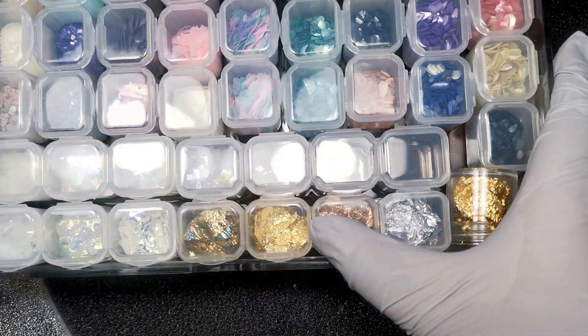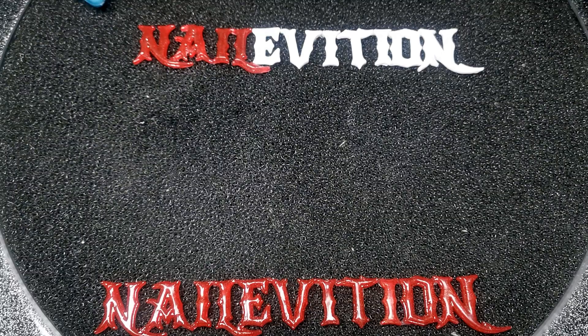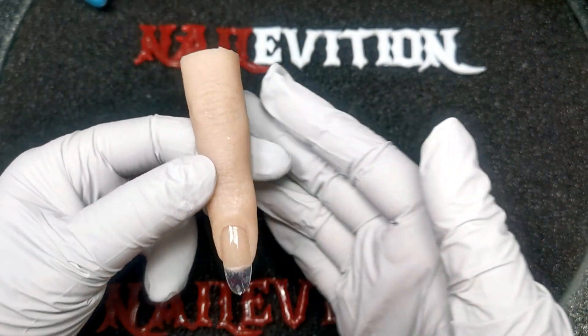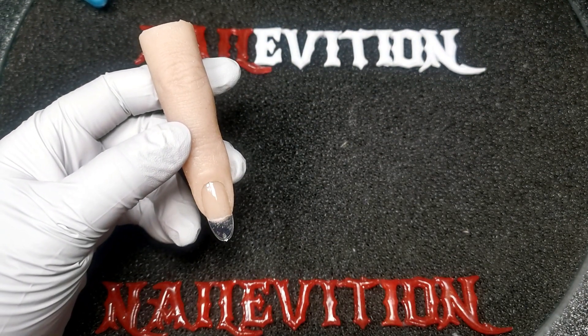I also have some gold foil as well. I have already prepped this silicon finger, and now I'm going to put on a thin layer of structure gel.